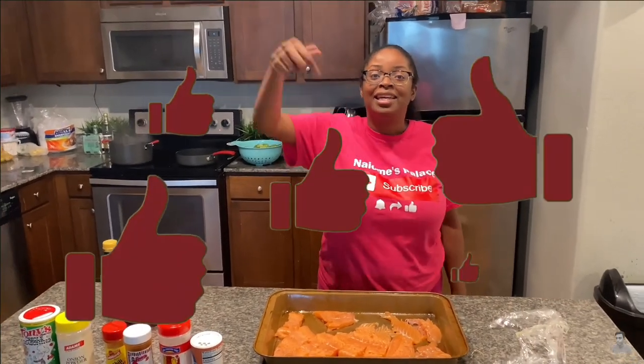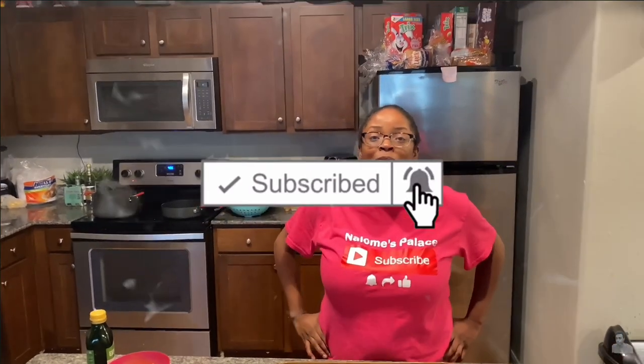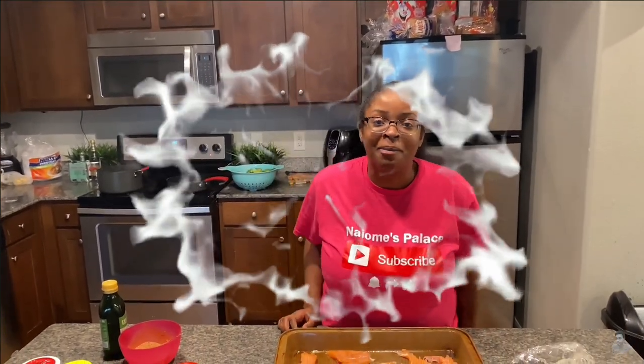Hey, it's your girl Naomi and I'm back with another banger. Every video that I drop and my kids drop is gonna pop. Click that like button and that subscribe button because we're popping and we ain't stopping till we reach the top. Today is gonna be another episode of cooking with Naomi.